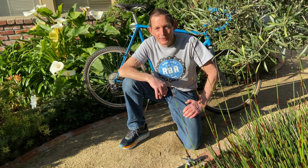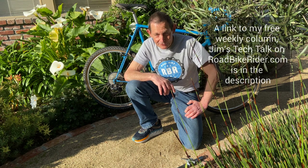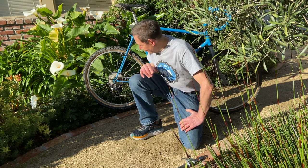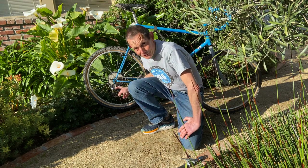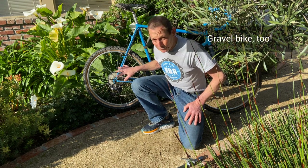Hello again bicycle friends on YouTube, and a special shout out to the readers of Jim's Tech Talk on roadbikerider.com. I'm out here in the front yard, down on my knees so I could get up close and personal to the rear derailleur on this bicycle. This is an old cyclocross bike of mine — a custom-built steel frame.